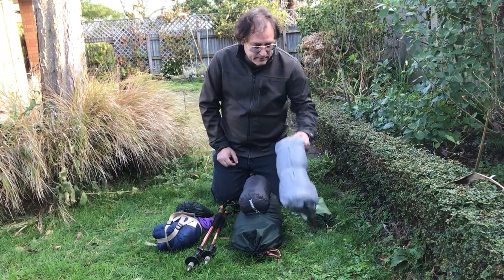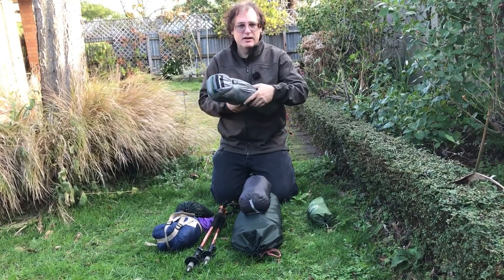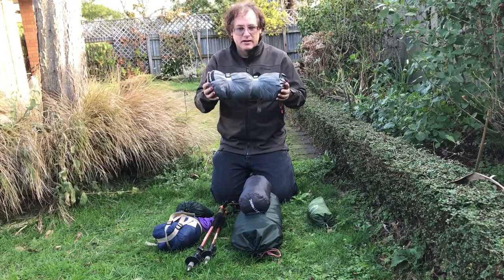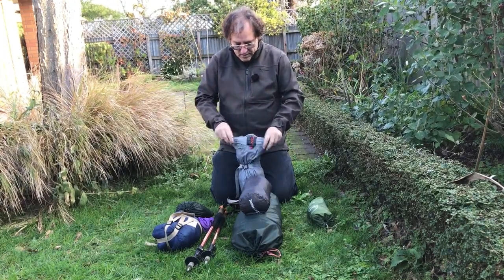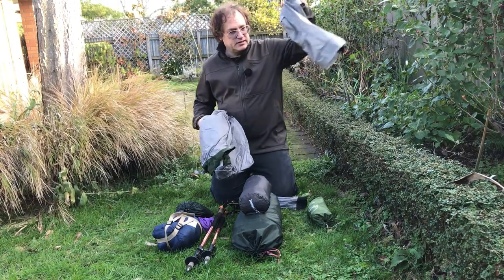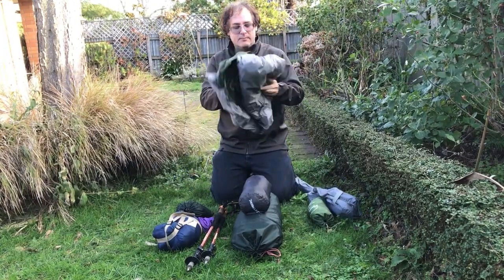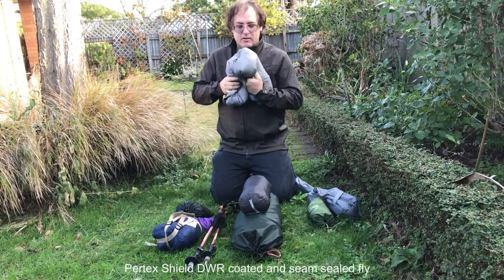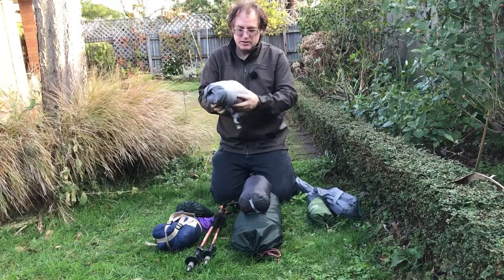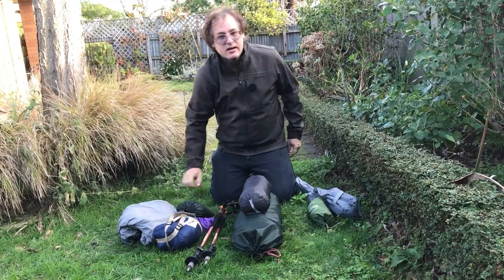Now I'm going to unpack the bivvy so you can see what's in it. It's got a stuff sack with a really good cinch that you can pull tight and stuff it quite small — I'll show you why I haven't done that in a couple of seconds. So pulling it out of the bag: that's the stuff sack, and then there are poles, pegs, and things in here. The actual bivvy itself, when scrunched right down with nothing in it, is quite small — probably the same size as my sleeping bag.